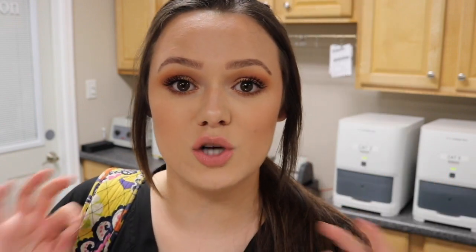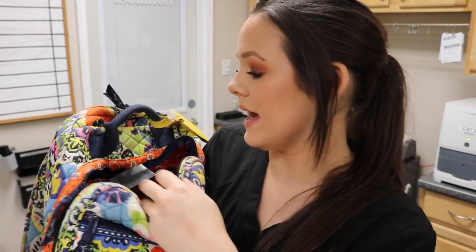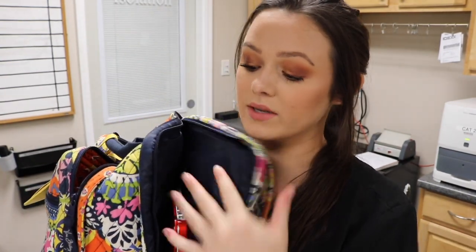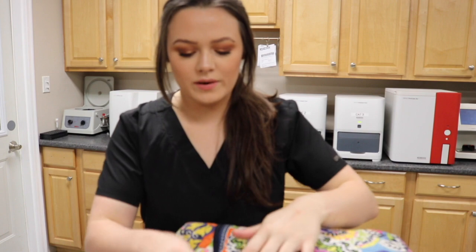It has been through a lot — gets thrown on the floor, thrown in the car — and it is very durable and still looks really nice, not raggedy at all. I love this backpack so much; it's cute, practical, and durable. It has two front pockets, a pocket on the inside, and a separate area over here just for my laptop, which is one of my favorite parts.